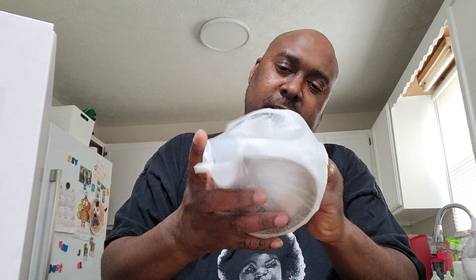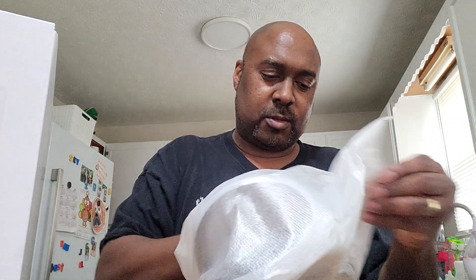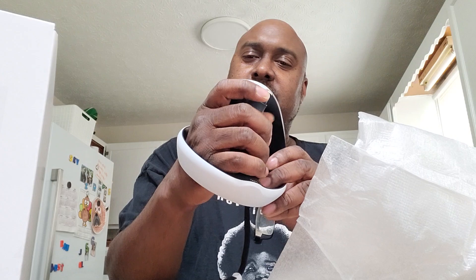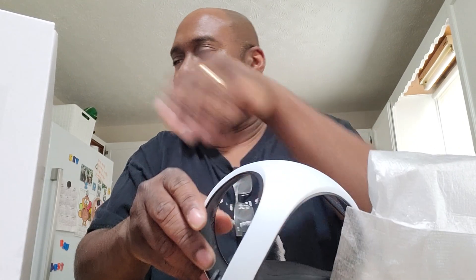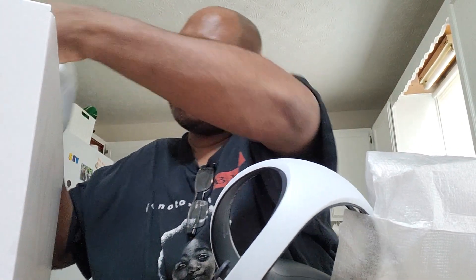All right, let's take a look at these lovely controllers. Let's see — I don't know if I got the right hand or the left hand, probably the left hand. This is going to be crazy. Kind of cool, you got the trigger there and the trigger there. It's going to be kind of crazy to play Resident Evil, but we'll see. Let's pull up the other controller.